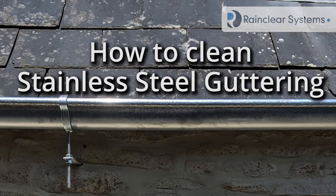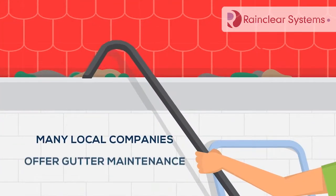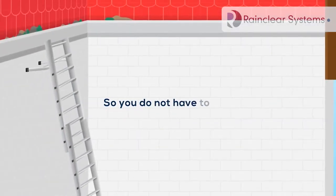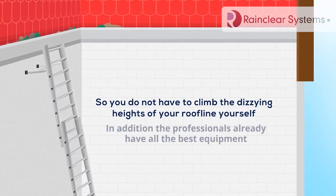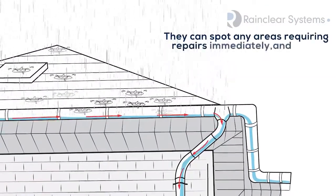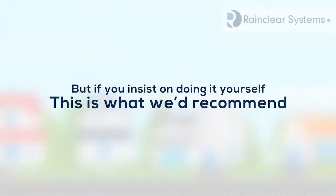How to Clean Stainless Steel Guttering. 1. Let the professional do the hard work. Many local companies offer gutter maintenance and cleaning services, so you don't have to climb the dizzying heights of the roofline yourself. In addition, the professionals already have all the best equipment. They can spot any areas requiring repairs immediately, and being well-practiced, they are usually much faster and safer. But if you insist on doing it yourself, this is what we'd recommend.